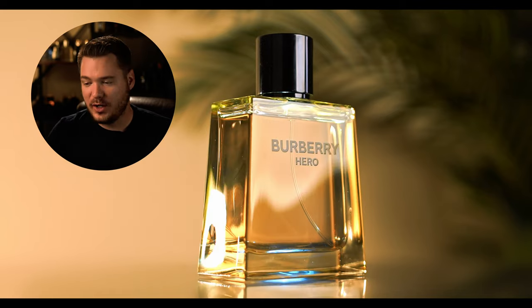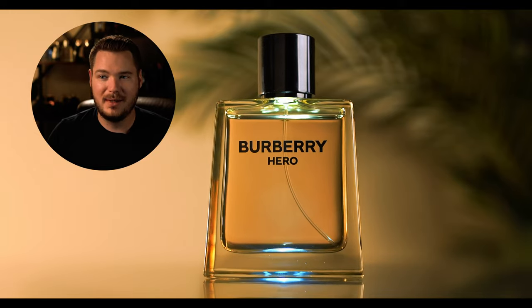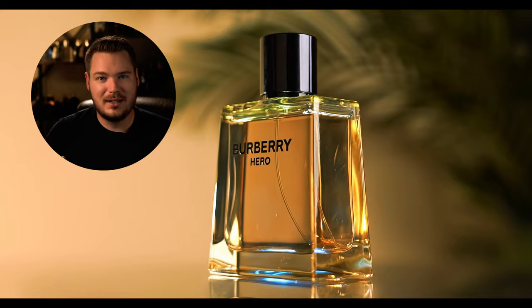Burberry Hero is one of my favorite scent profiles. I'll touch on the longevity here in a minute, which disappoints me to say the least. As for the scent profile, it's fresh on top — it's got a beautiful bergamot note and the pepper really makes it this normal, fresh, and clean modern-day fragrance.